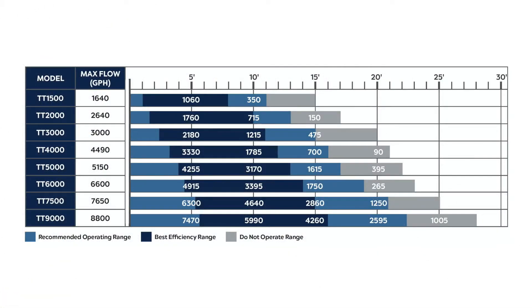Here's the graph for the models, and we will go through the various models. They range from the 1500 to the 9000. The 1500 is 1,640 gallons per hour at 15 feet. The 2000 model is 2,640 gallons per hour at 18 feet.